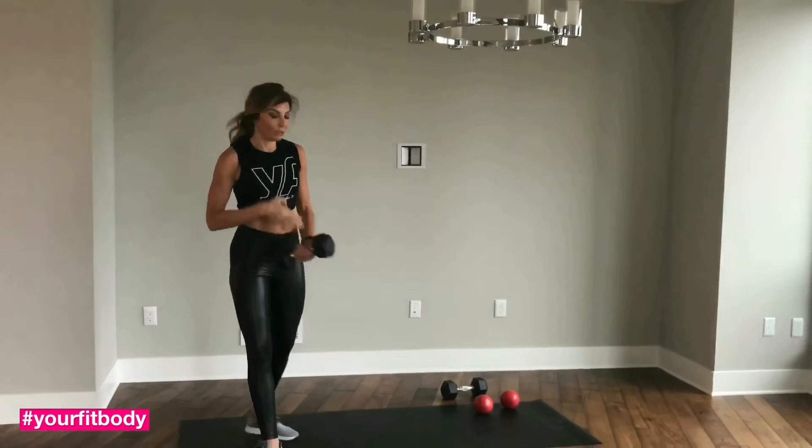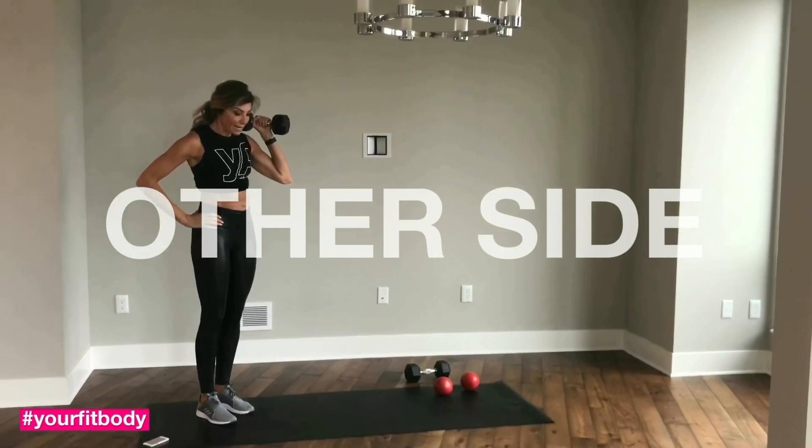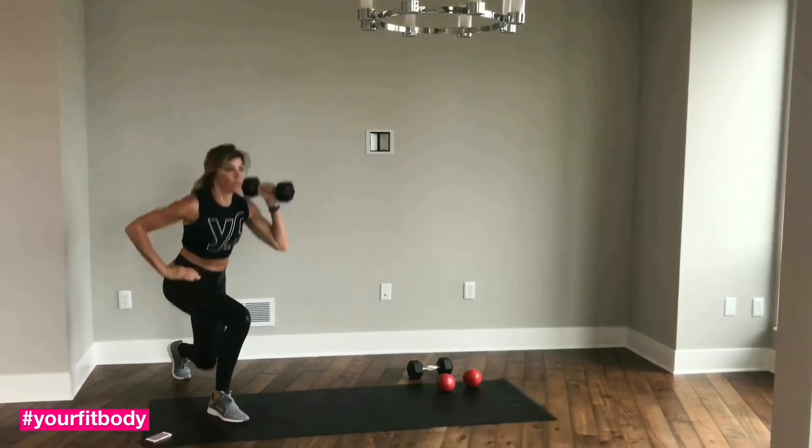Good job. We're going to the other side. Start with the dumbbell at your shoulder and we're going into reverse lunge, pressing.